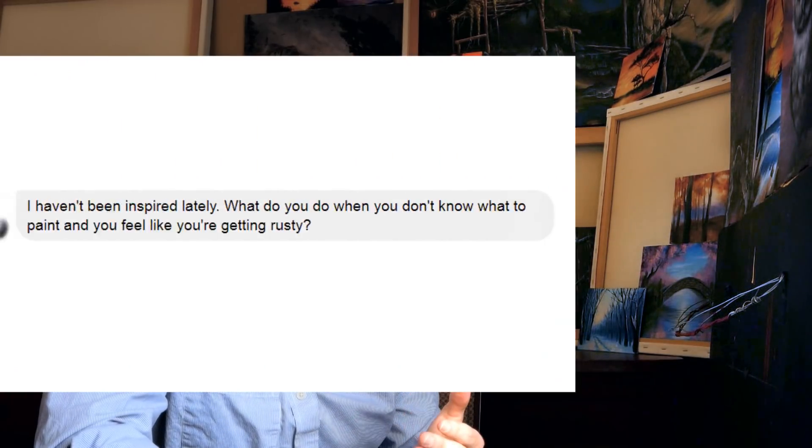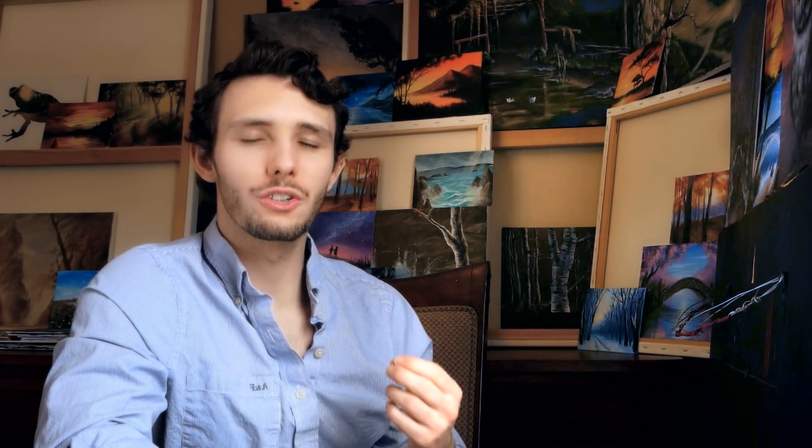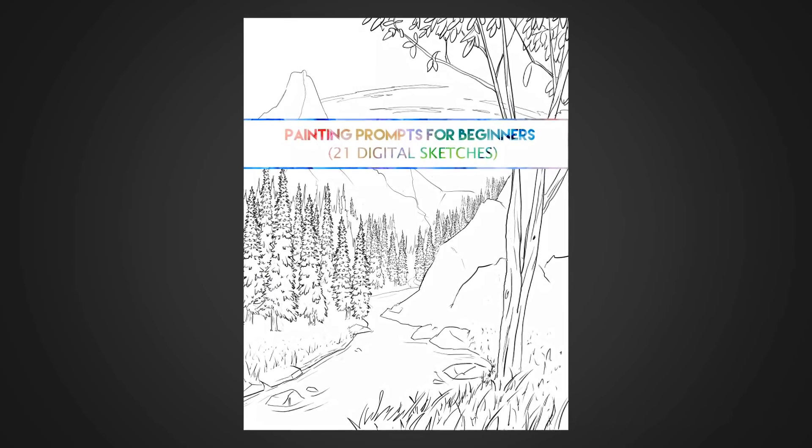However, over the last year I've also been receiving messages asking: what do you do when you're not feeling creative, when you don't have the ideas, when you don't know what you want to paint? It's something I've been working on — trying to figure out how do we solve this issue — and a couple months ago it came to me. I've been working tirelessly since, and I think the answer is a book of digital sketches, which I'm releasing today.